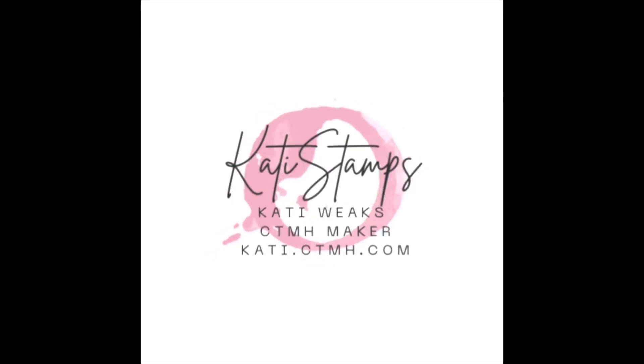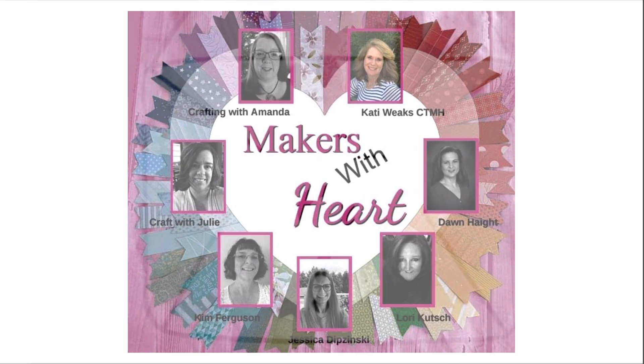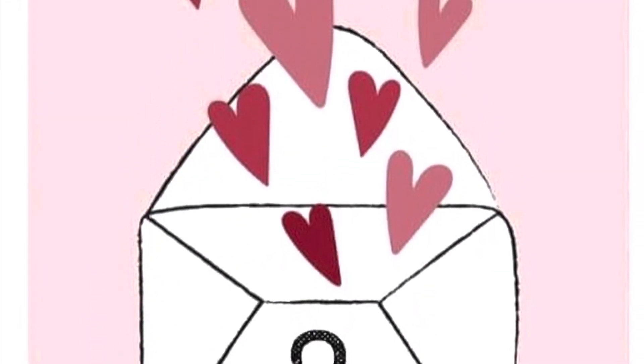Hi, this is Katie Weeks, your independent Close to My Heart maker, and today I'm joining with the Makers with Heart for yet another mystery envelope challenge. All seven of us are posting this morning, and we received our envelopes from Lori Cooch.